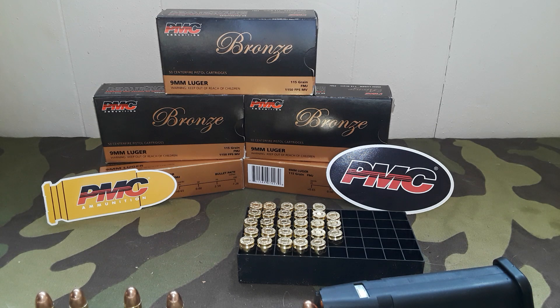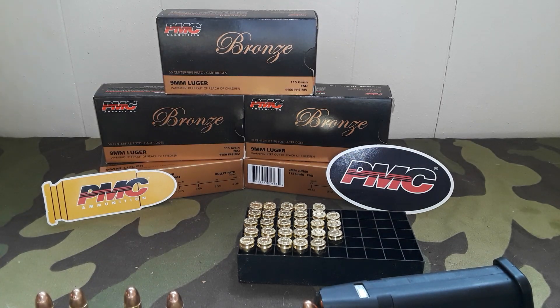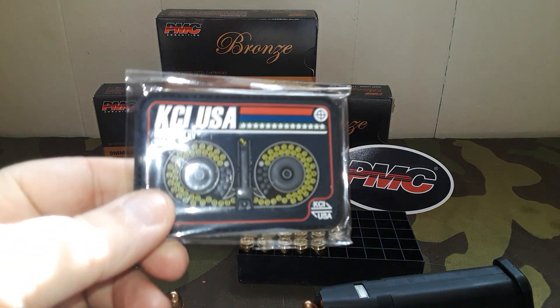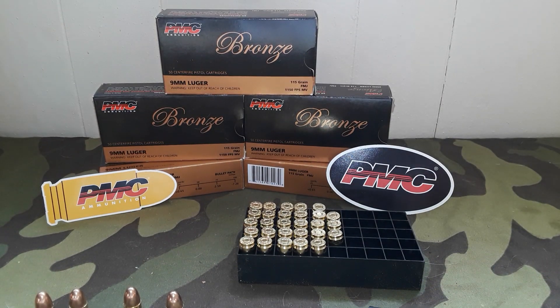Welcome back to another Artak and Darters. Full disclosure: this video is sponsored by PMC ammo, with a little help from KCI as well. We like our good friends over at KCI, and we'll have some patches from them. We like our KCI mags, of course, and so we're going to talk about PMC ammo.